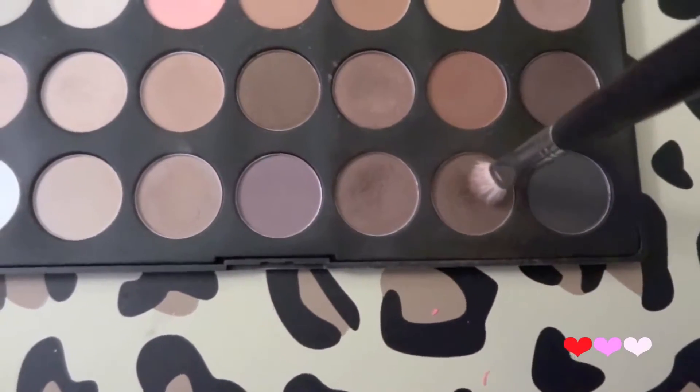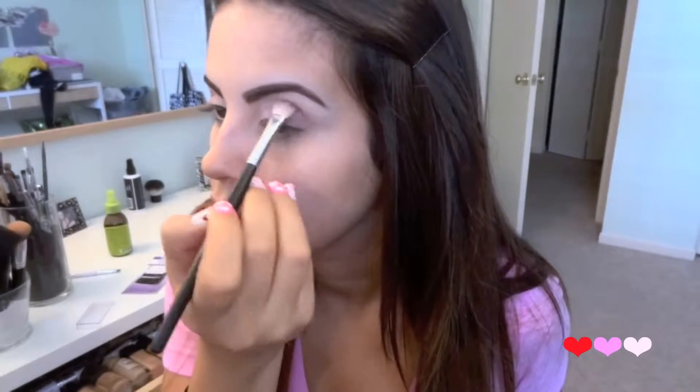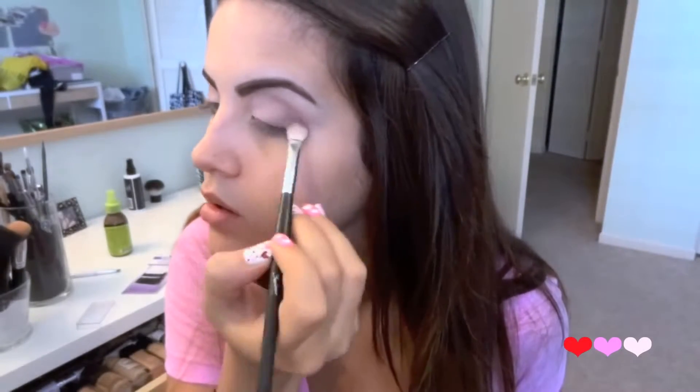Then with the very tip of the brush I'm going to go in with this dark brown color and place it right into the crease. I'm going to place it a little bit on the outer V as well.